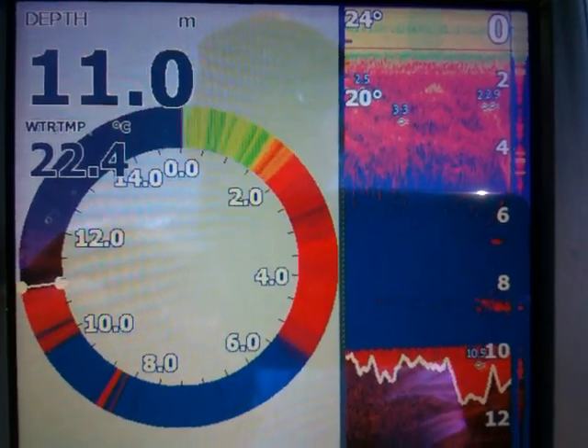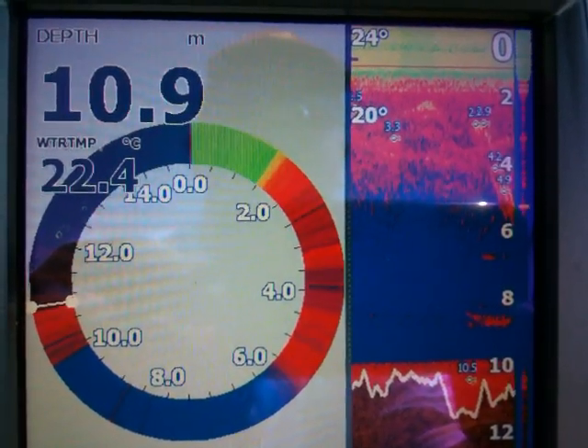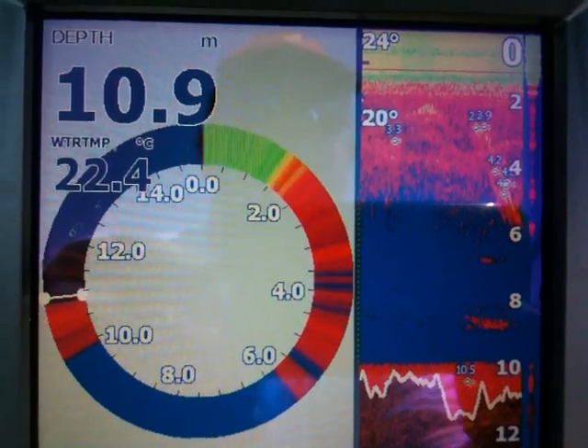The bottom weight is at 8 meters. He's going down — this is really good, it's showing lots of little fishies.